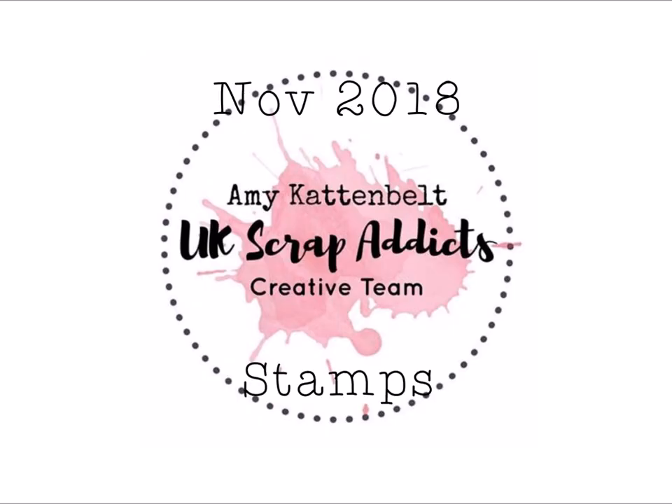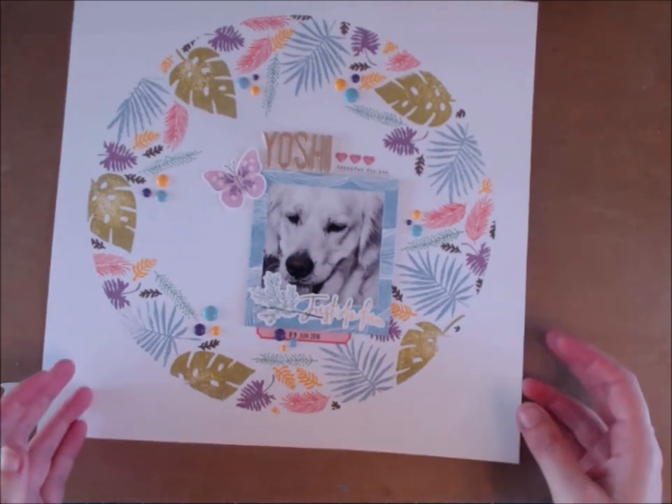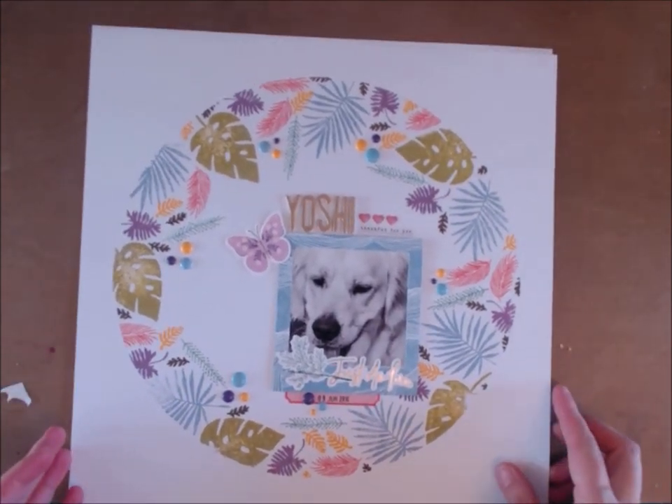In this video I'm going to be making my UK Scrap Addicts creative team layout. This month in November we're focusing on using stamps. I want to scrap lift myself — I made this page last month and had so many comments, likes, and questions about how I made it, so I thought I would scrap lift that using the same set of stamps.